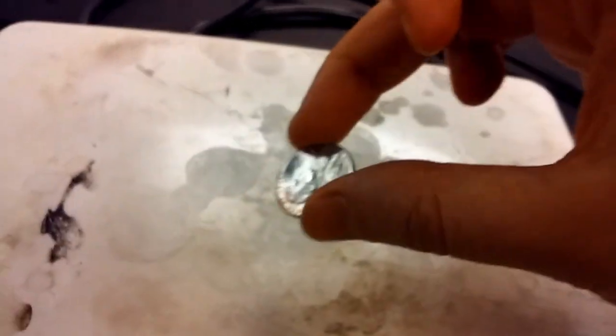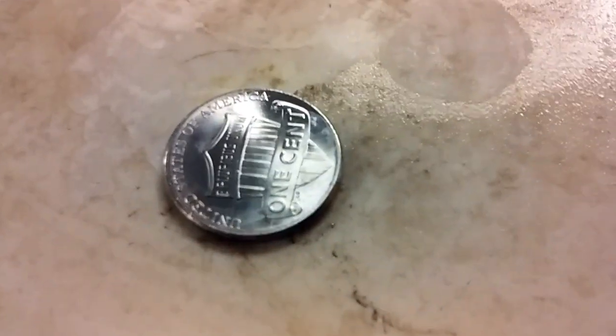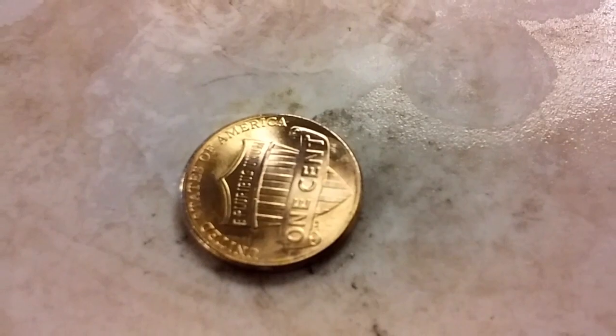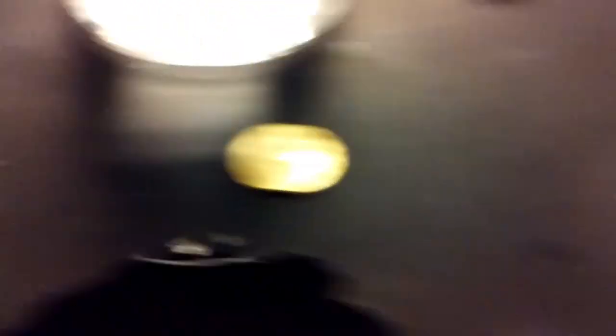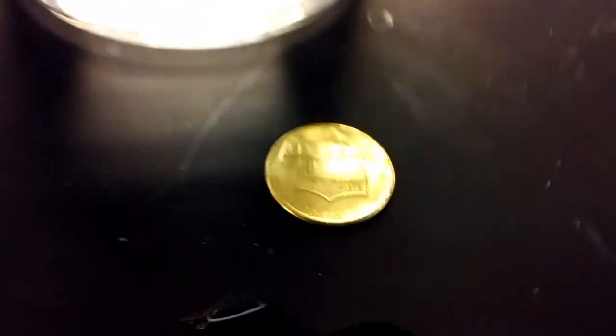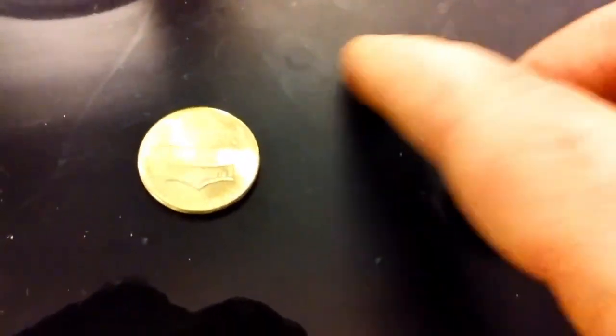Moving over to the very hot hot plate — this happens very fast, so watch carefully. What has happened, though it happens a little too fast to explain, is the zinc that electroplated the penny has now mingled with the copper that was the surface of the penny, producing brass. It's rather warm — put it in the water.